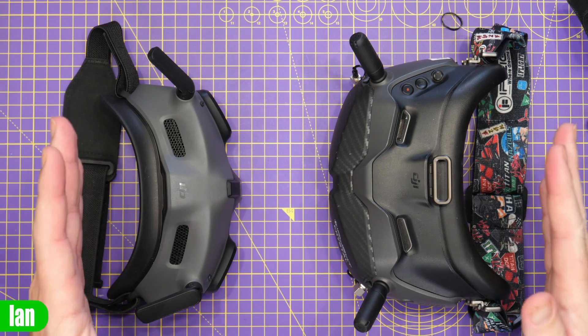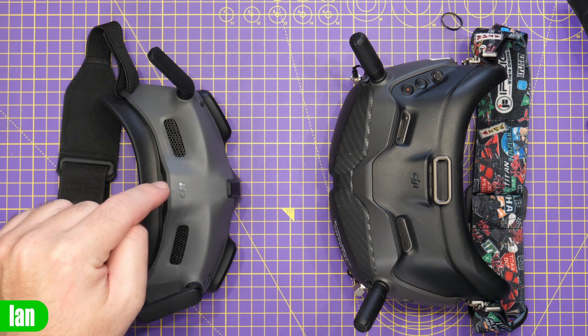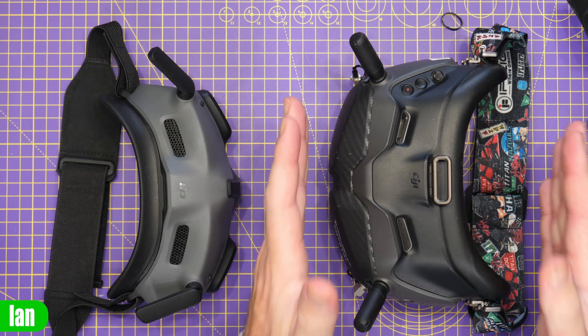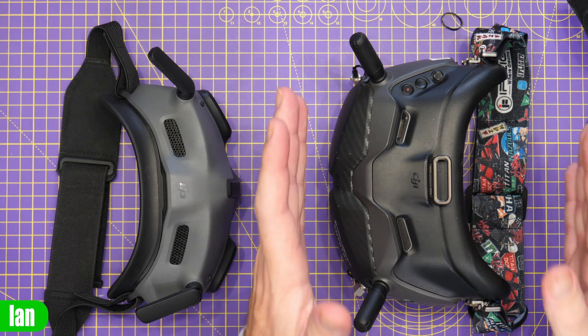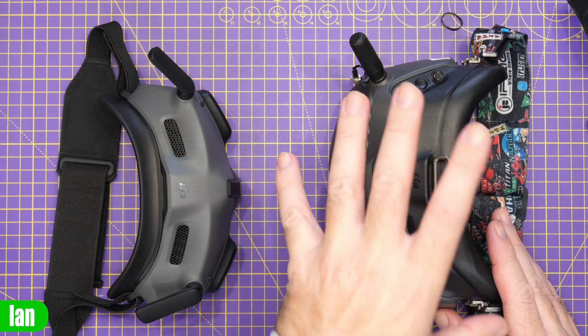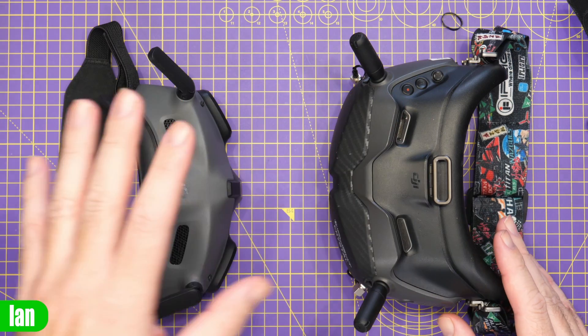Another fantastic thing about the OSD is that you can now record it on the goggles. You have the option on the ground-side DVR to record the camera view including both the DJI OSD and the MSP DisplayPort OSD, or you can turn it off if you want a clean view. However, recording OSD on the goggles is sadly a Goggles 2 feature only. With the V2 goggles you still get a video image recording only — you can record a subtitles file but the V2s with O3 still cannot record the OSD data on the DVR.